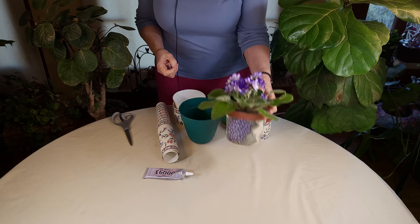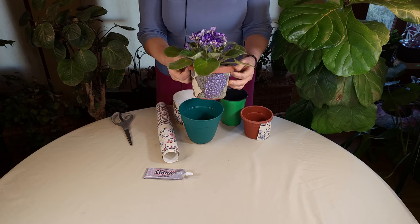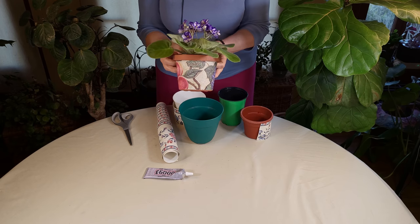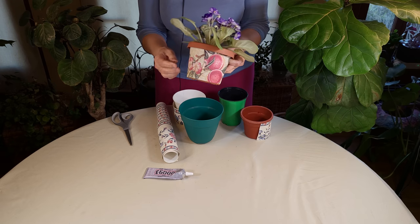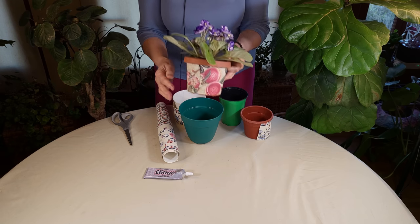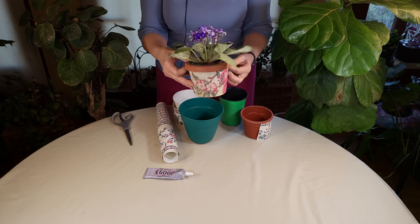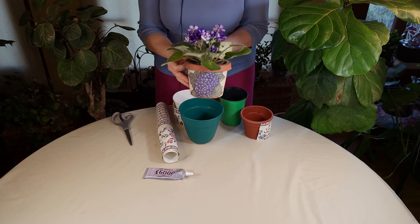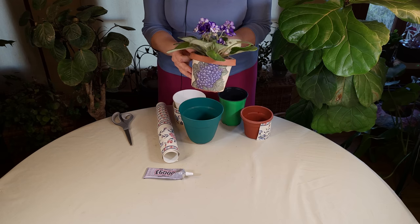This is a wallpaper actually around this pot here and you can see it's very decorative, very pretty. It works really well for African violets and I'll even turn the pink side out when I have pink violets displayed, and turn it around to the purple when I have the purple ones displayed, which is really nice.